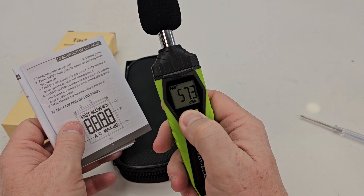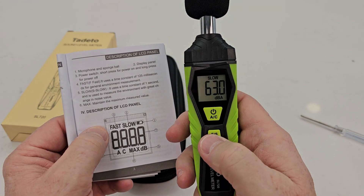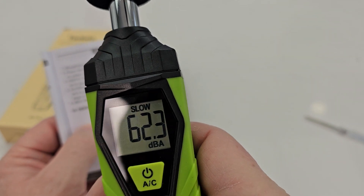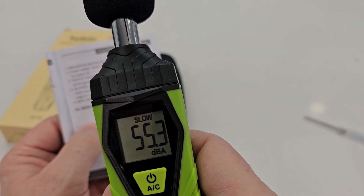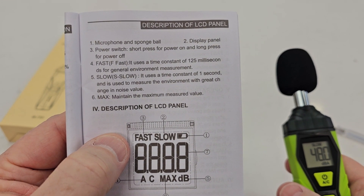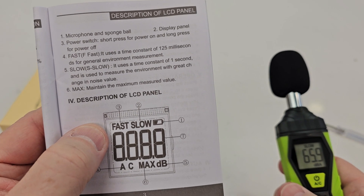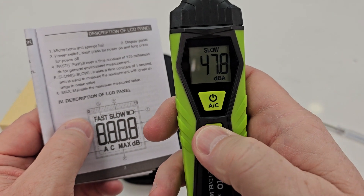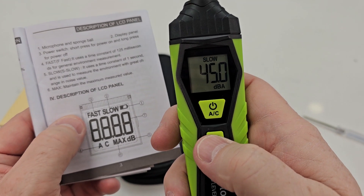You can long press it to power off. Short press cycles between fast and slow modes — it'll say the word slow or fast, and just alternates. On fast, it samples every 125 milliseconds; on slow, every one second. So that's how much it's sampling the sound.